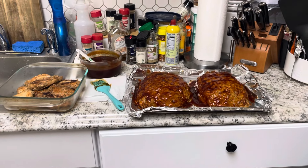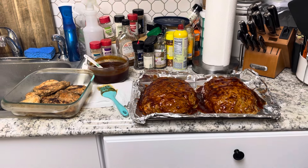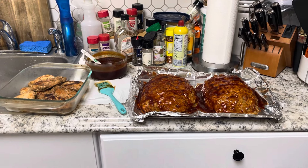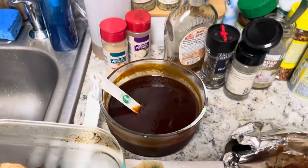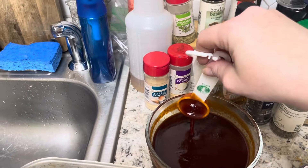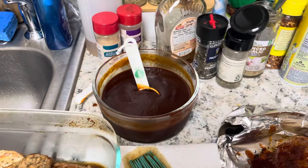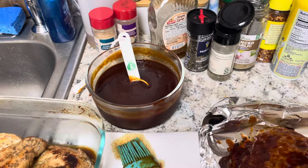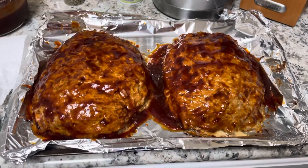Hello everybody, it's Lori the Frugal Mom, and this is part three of what I'm cooking this week. This is our homemade barbecue sauce, and as you can see it has thickened. I could put a little tomato paste in it next time to make it thicker — it's not as thick as a commercial sauce, but it really tastes good. And here is our turkey meatloaf that I told you about.